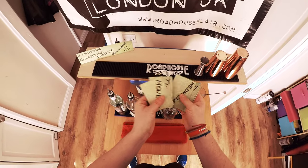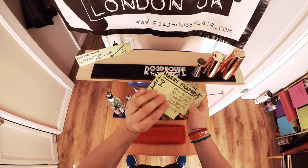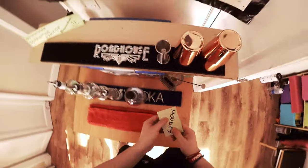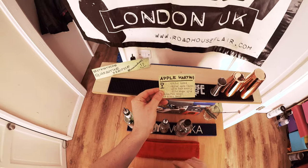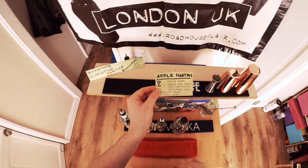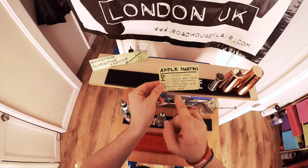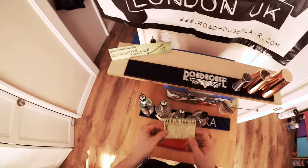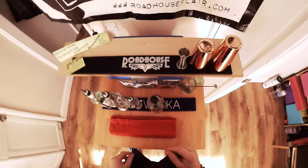I've got a plan for every day of the week where I have one recipe written on these cards. Today is Monday, so today I'm going to learn my Monday cocktail — the Apple Martini. It goes in a martini glass. I need vodka, apple liquor, fresh lemon juice, and sugar syrup. It's shaken with a fine strain and garnished with lemon.